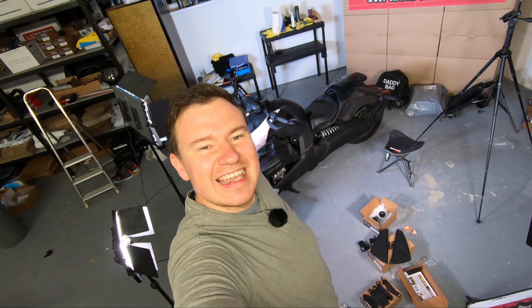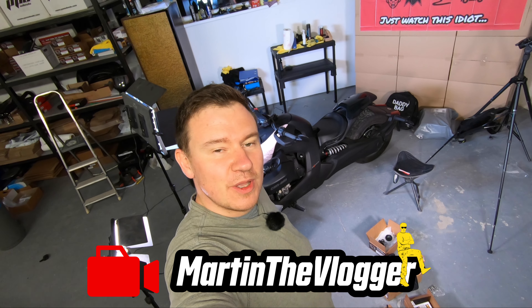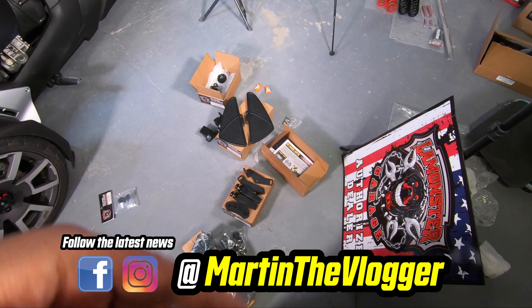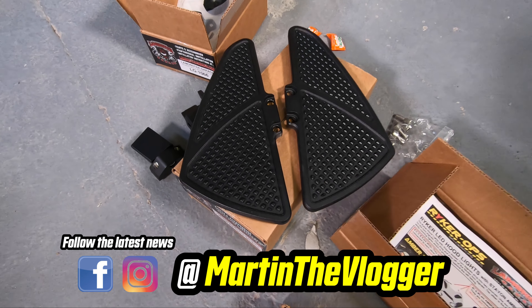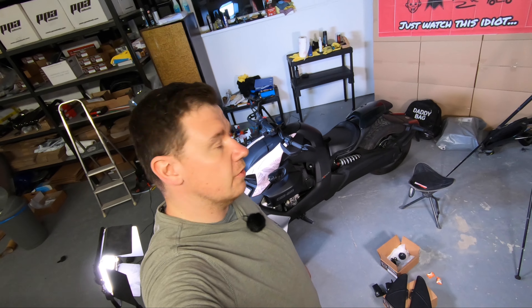Hi guys, this is Martin aka Martin the Vlogger, and this channel is everything about riding fun and practical gear work. Today it is also about a few items from LaMonta Garage — more precisely these super cool floorboards that we will be putting on this not-pink but Salmon Ryker 900 that BRP sent to Slovakia and gave me for a couple of days while my beast is at the doctor for its yearly check.